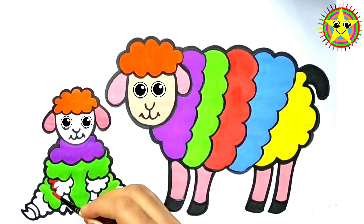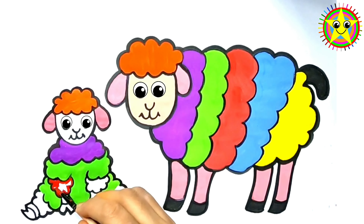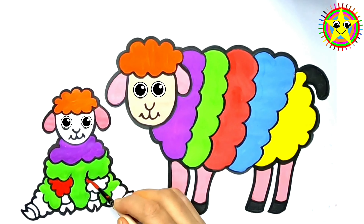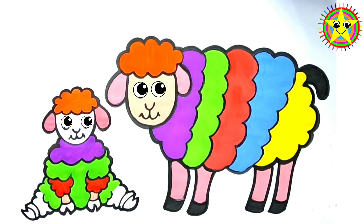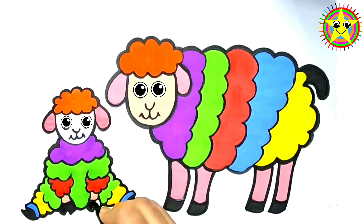Old MacDonald had a farm, E-I-E-I-O! And on his farm he had a dog, E-I-E-I-O! With a here and a there, here, there, everywhere — Old MacDonald had a farm, E-I-E-I-O!